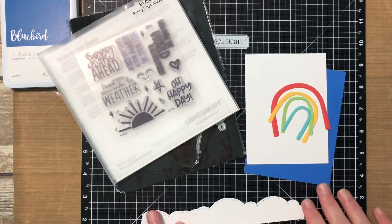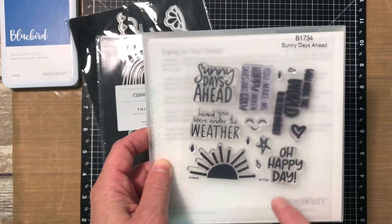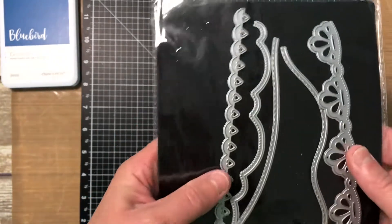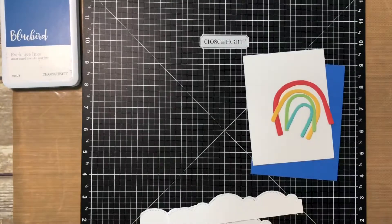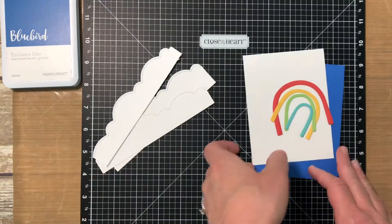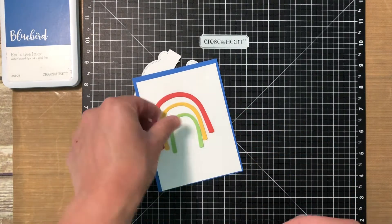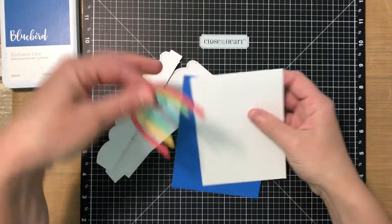Hi everyone, it's Jessica. Thanks for stopping by today to watch as I create this fun rainbow card. I'm going to use the Sunny Days Ahead stamp set, which works perfectly with the Build a Rainbow thin cut. I don't end up using that sentiment but I do use the heart. I'm also using the Build a Rainbow thin cuts — I really love them — and they have a cute little cloud, but I'm going to use the Fancy Border thin cut to cut some clouds instead. I've gone ahead and cut about three strips out of white daisy cardstock, a piece of bluebird cardstock, another piece of white daisy, and the different arches of my rainbow out of candy apple, canary, green apple, and lagoon. I just love those bright colors together.